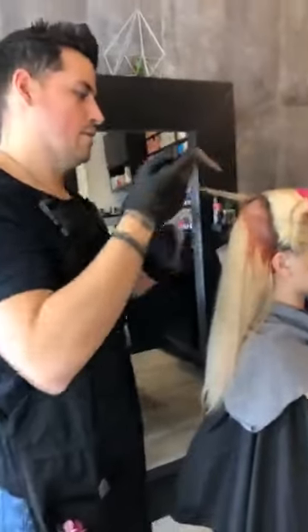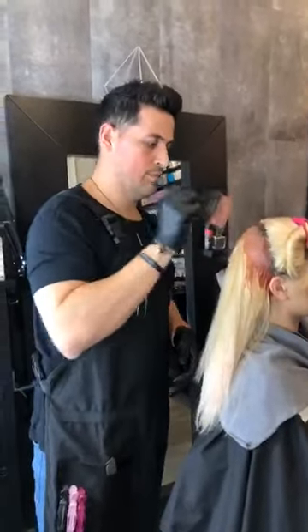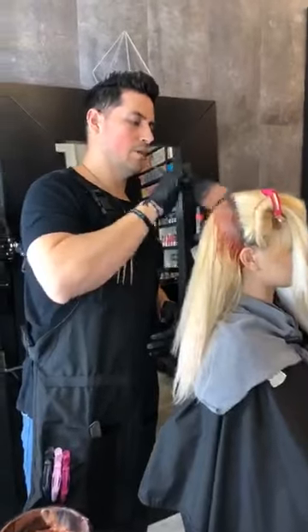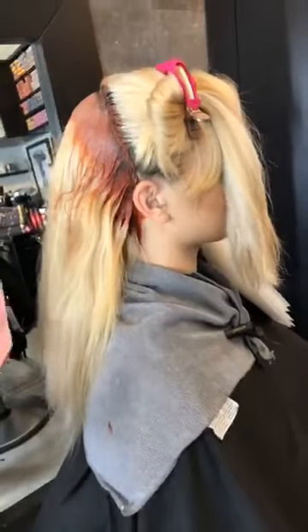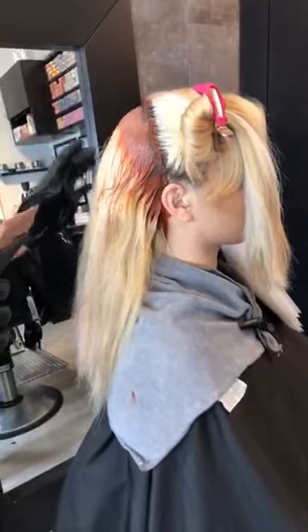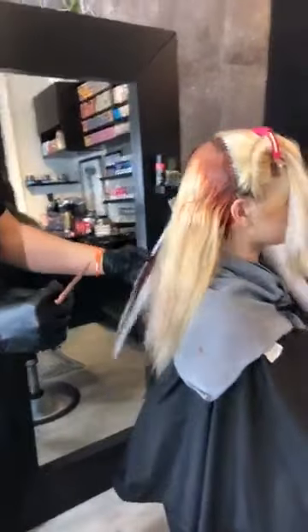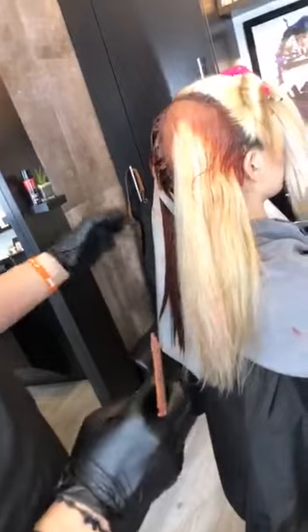We have another question from Judy — she notices that you didn't fill her hair. Will the Lumishine color fill on its own? Yes — so instead of filling the hair, which normally is what I would do, I decided to go straight on with the Lumishine color. It's a pre-blended color line, so it has a little bit more pigment, and I'm able to kind of just work through it — it'll fill at the same time as it deposits. You can see over here how deep and rich that color is already.